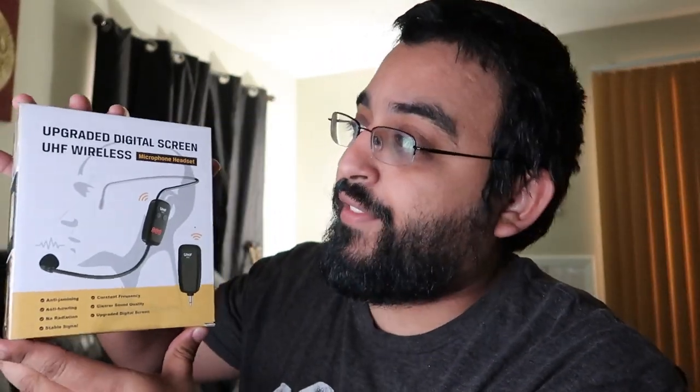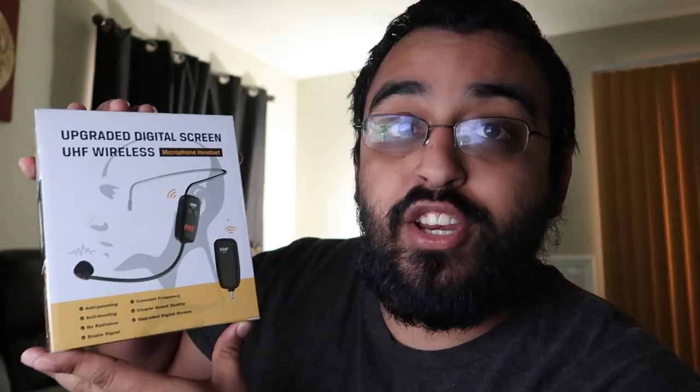Here we have the upgraded digital screen UHF wireless microphone headset. The reviews are pretty good, and it also functions as an audio visual amplifier and audio mixer. It supports Windows 7, 8, and 10, and it will support PA systems. It is not compatible with Bluetooth speakers, Android phones, iPhones, or MacBooks, but we'll go ahead and test that out.